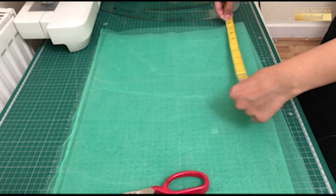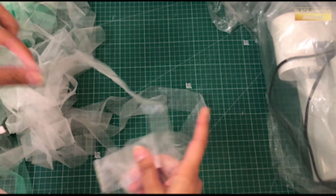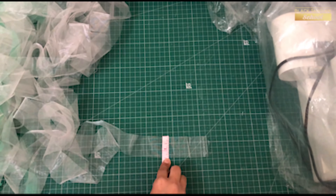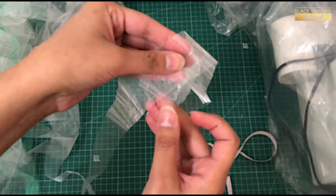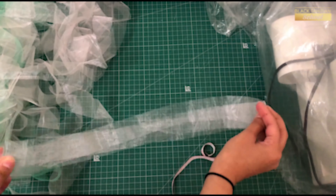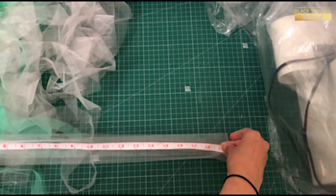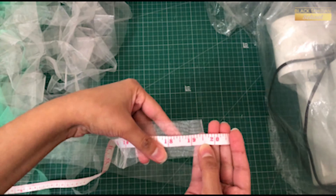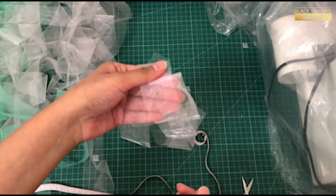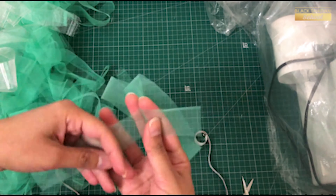I will make flowers in this way. I will cut in 1 inch or 1.5 inch and baby pink fabric. I will cut it in 3 folds, then cut it in 1 inch. I will cut 3 strips from 19 to 19.5 inch. I will cut the strips from baby pink and green.